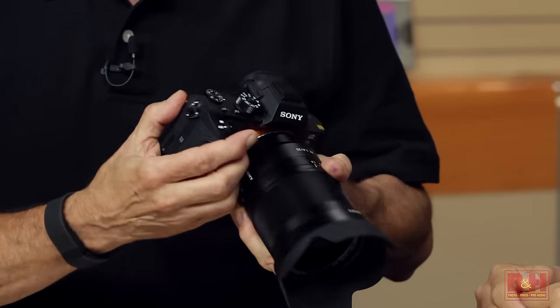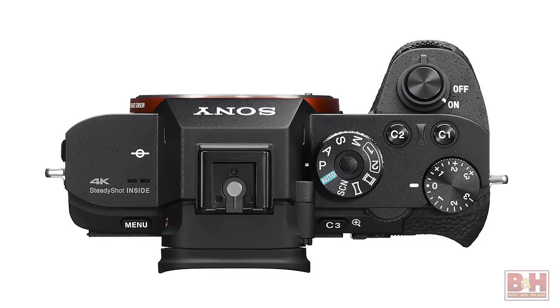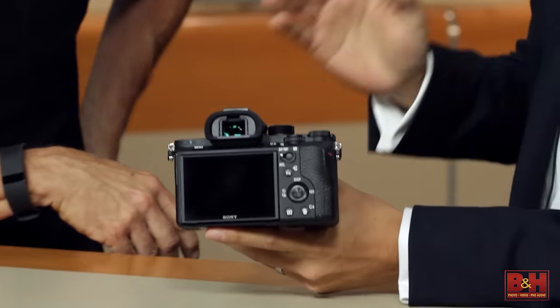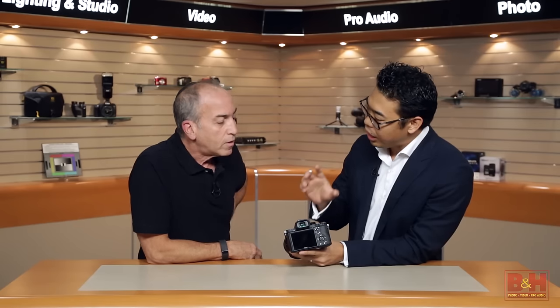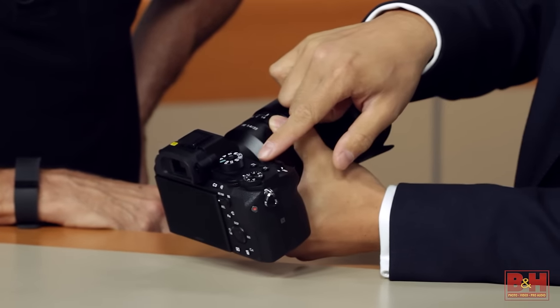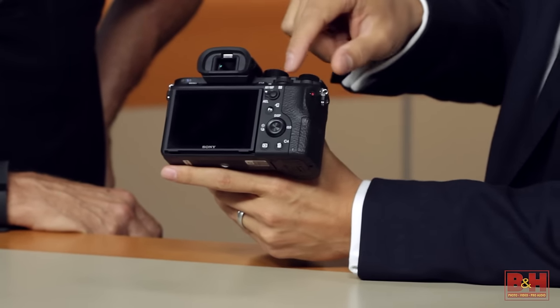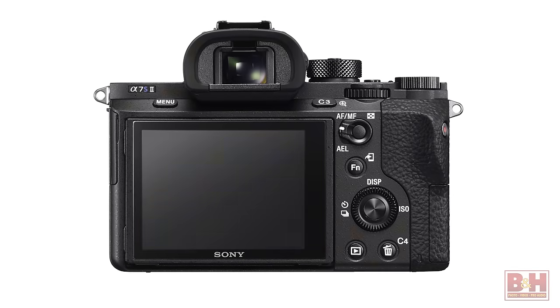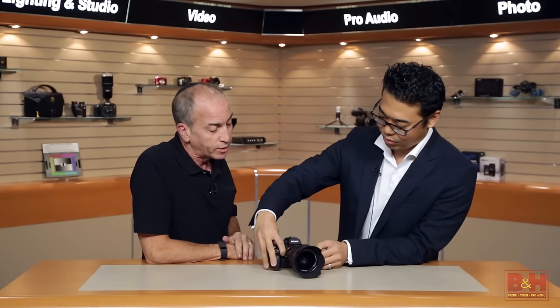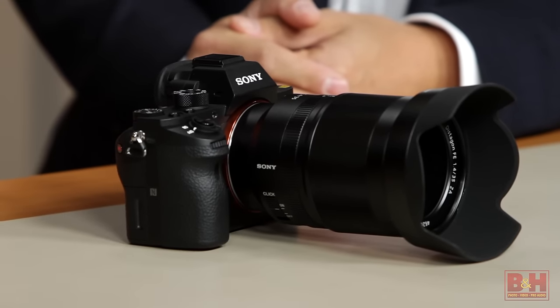Just from looking at the camera, the video button is a lot easier to get to — it's been relocated. There's also a second custom function button on the back and on the top of the camera. If you're used to using the A7S, you'll see a lot of changes — the grip is beefier and the movie record button is also definitely easier to press. You also have custom buttons on the top and a plethora of customizable buttons on the back. It has the same solid feel as the A7R Mark II, and it's also dust and moisture resistant.